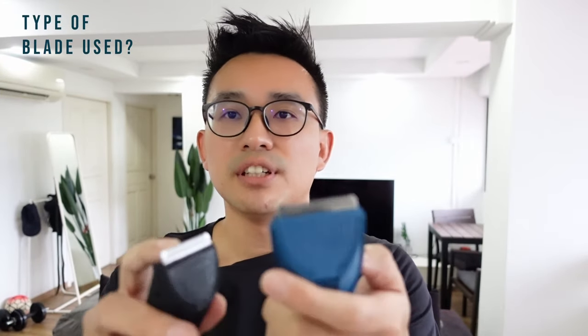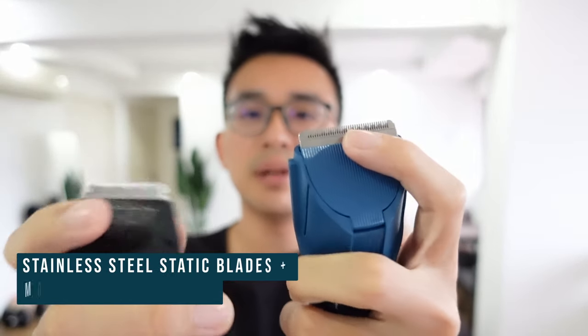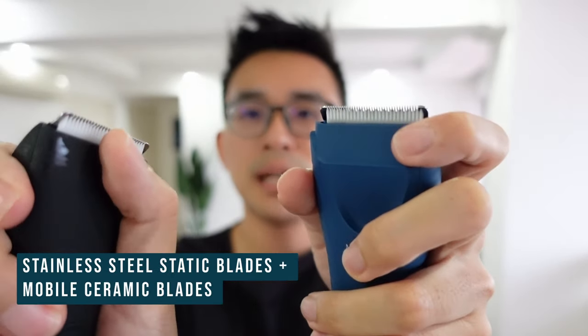In terms of blade material, both are the same — they have a stainless steel static blade with a ceramic mobile blade. When it comes to trimming performance, it is similar. The close shave you can get from the original Trimmer and the Trimmer Plus — totally no difference.